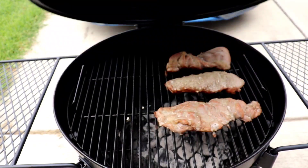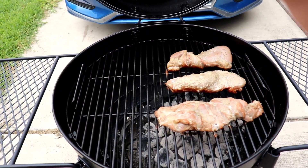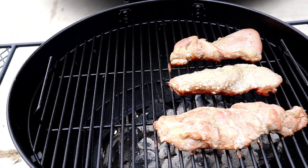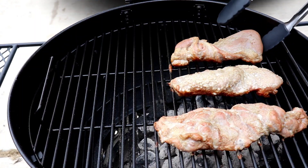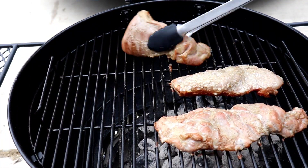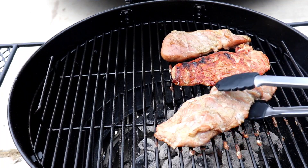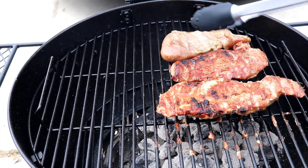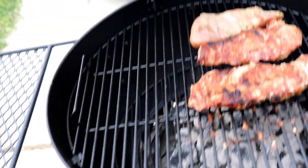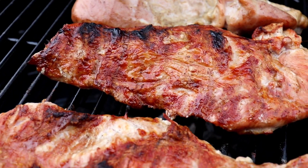Let's see if this pork needs to be turned already. I think it's looking good. Got a little bit more. Looking good — smells good. I can't wait to eat them.